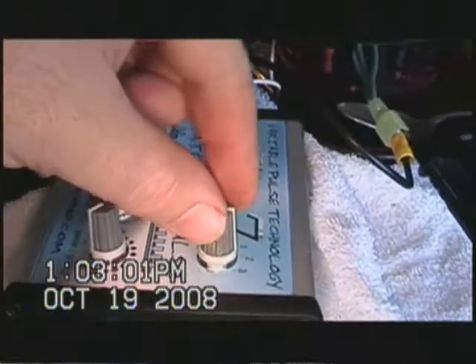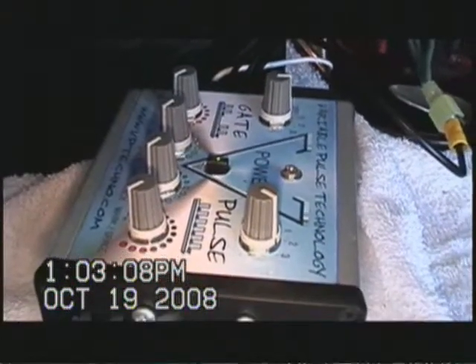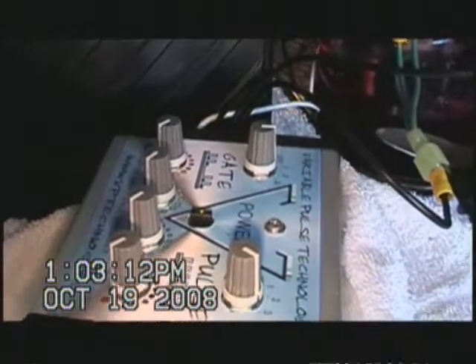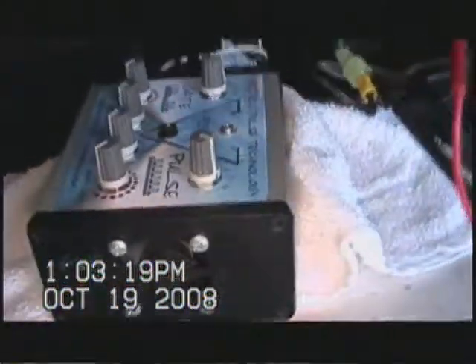This about concludes my test for now. Just imagine how this is going to run with our Stan Meyer slash Jack B step-up choking coil. Good production. See you later.